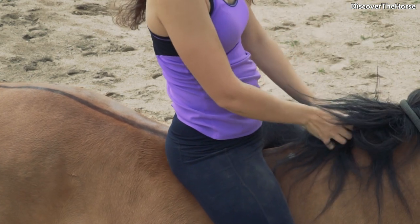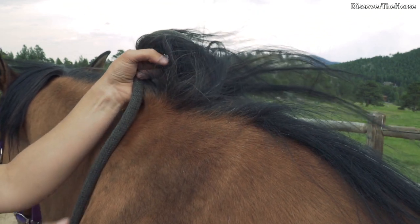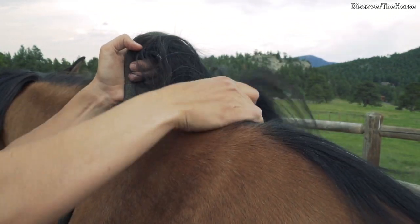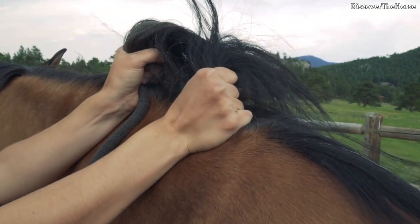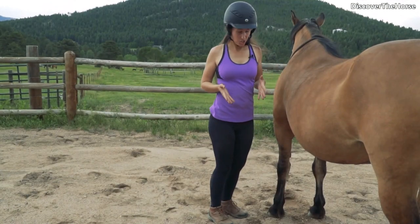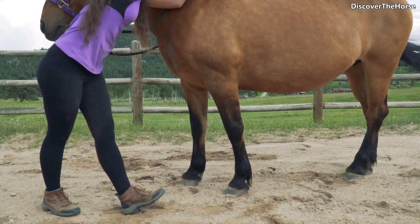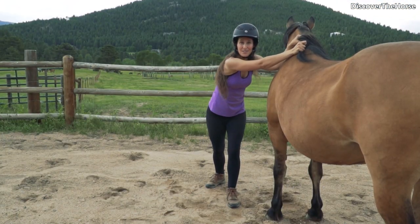For your hands, you're gonna grab a big handful of mane and also hold on to those reins. Your other hand is gonna grab a little bit farther back, right along here. For foot positioning, start right at their shoulder and set yourself up back just a little bit so you have room to get some momentum.